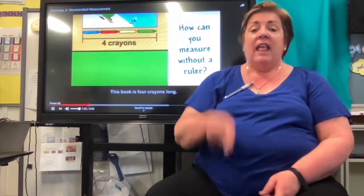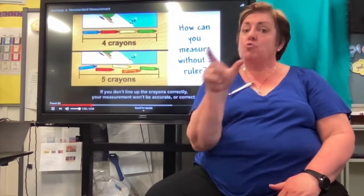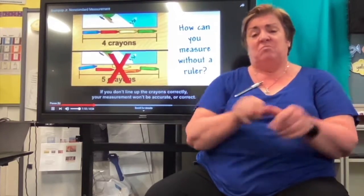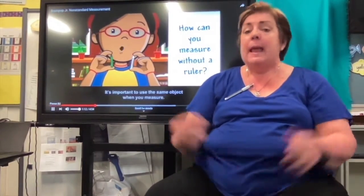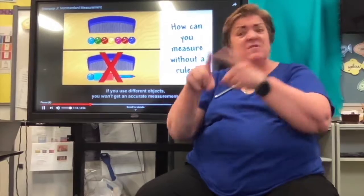This book is four crayons long. If you don't line up the crayons correctly, your measurement won't be accurate or correct. It's important to use the same object when you measure. If you use different objects, you won't get an accurate measurement.